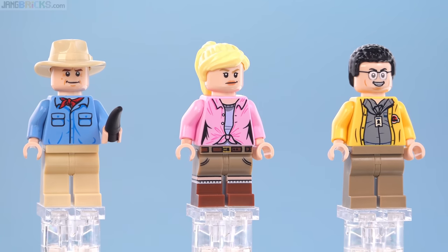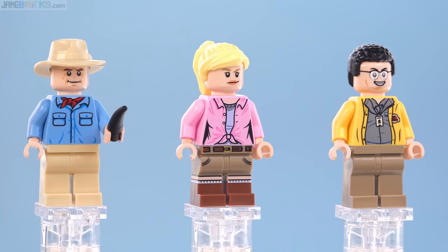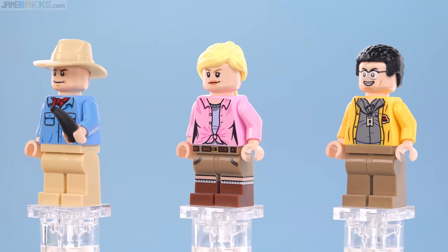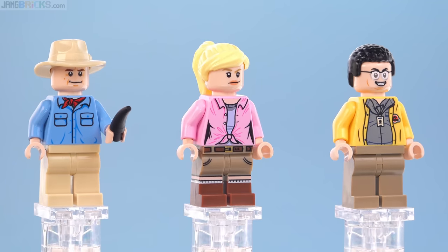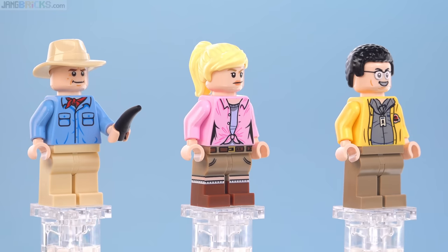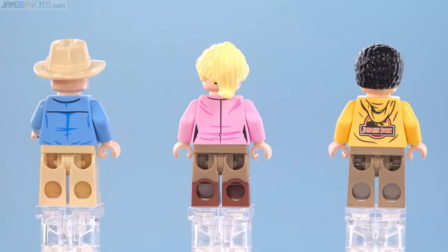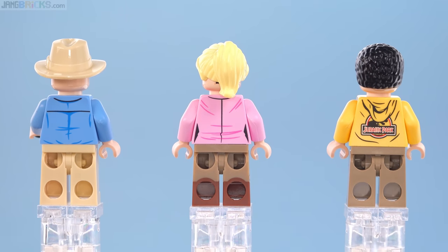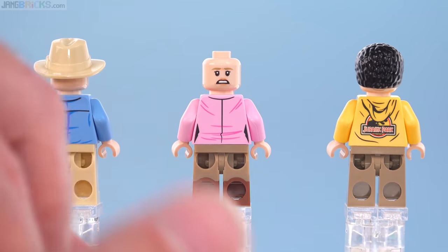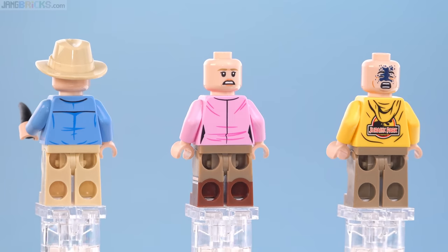Nedry's jacket is done pretty well. You may think that his eyes are a little bit pale, but that's intentional — they're showing that there is some refraction with the glasses, so they went with the gray color for the irises and pupils, and a metallic color for the rims. Got the single little claw piece represented here for Dr. Grant. Around the backs, these have very good and very appropriate prints for the torsos. She gets an alternate face, he gets an alternate face, but none for Dr. Grant because of — once again — the same hat.